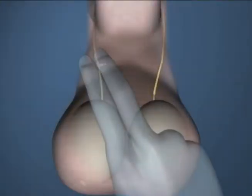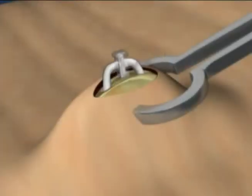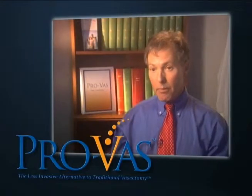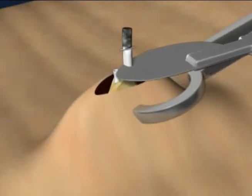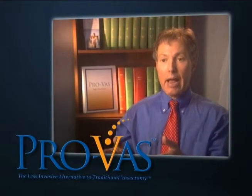Any later vasovasostomy performed on a ProVAS patient is likely to be much faster and easier. The ProVAS clip can be palpated; the surgeon cuts on either side and performs the reanastomosis without the loss of more than one-half centimeter of tissue. One of the problems with reversing a traditional vasectomy is that the distance between the two cut ends of the vas, because of retraction, becomes large and you have to bring the testicle up on each side, creating an artificial rise in the testicle — a little tension that can be uncomfortable for the patient and adds about an hour and a half to the procedure.